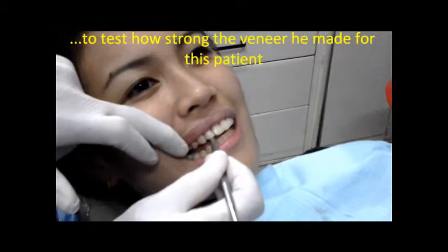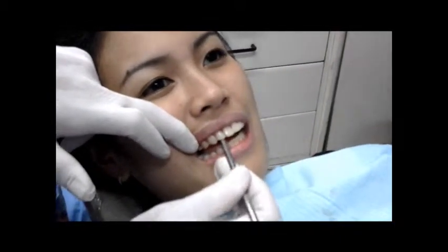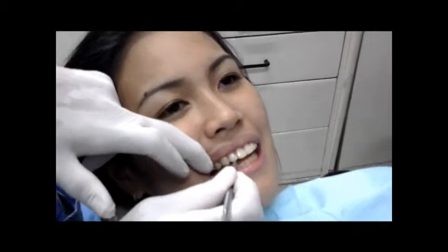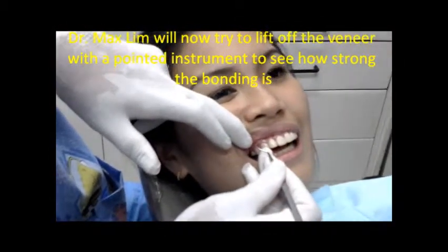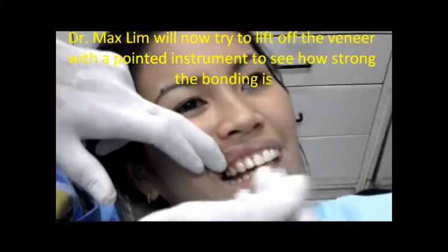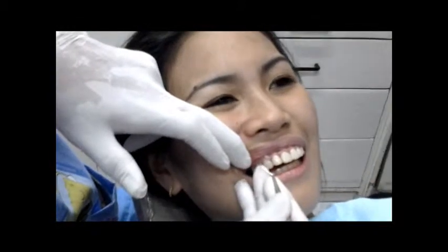Then I'll try to take it out — it won't fall off. I'll try to lever it off and see if it goes. No, it's pretty strong. Okay, so I think it speaks for itself.